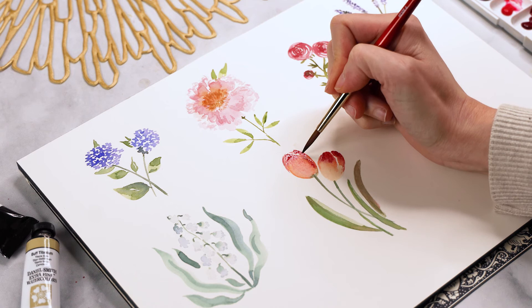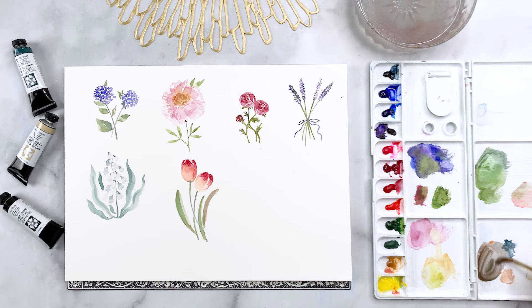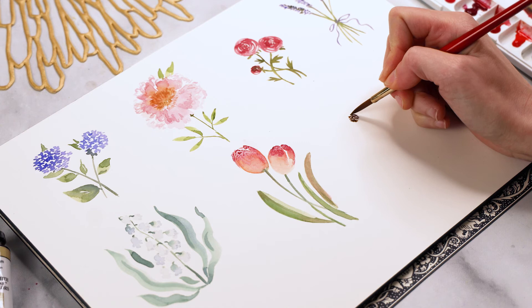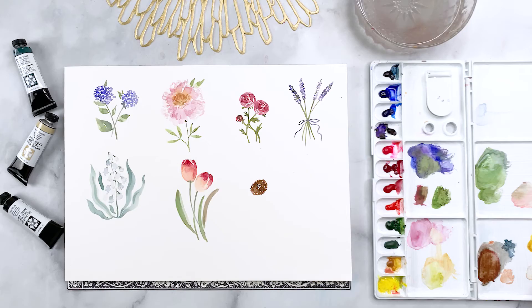Now we're done with our tulips, so we move on to the sunflower. First I'm mixing a brown color — you can use one straight from the tube, but I'm mixing mine from some blue, yellow ochre, and red. Basically if you're ever curious about how to get to brown, just mix a whole bunch of colors together. This is looking a little too red so I'm adding a little green to counterbalance that. Once I have that, I'm going to start creating a little circle made out of dots, spiraling outwards.